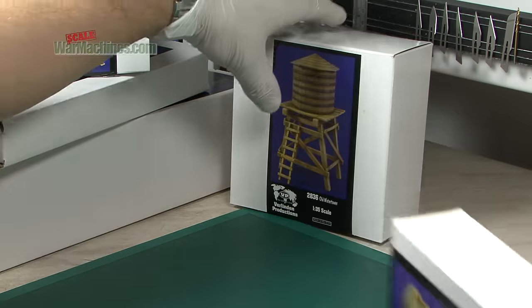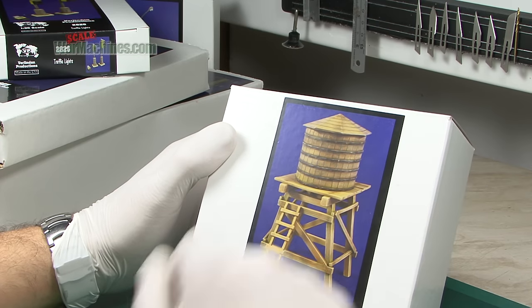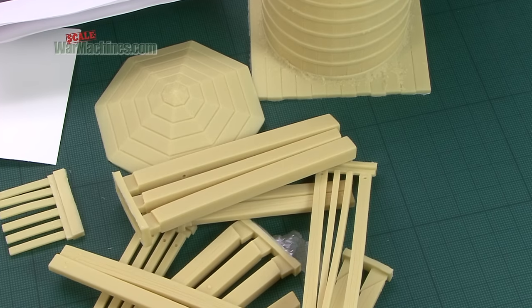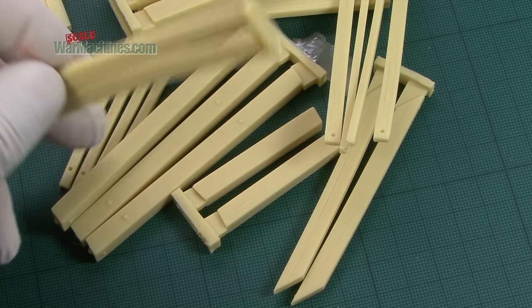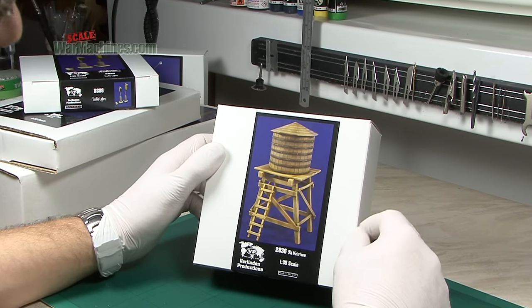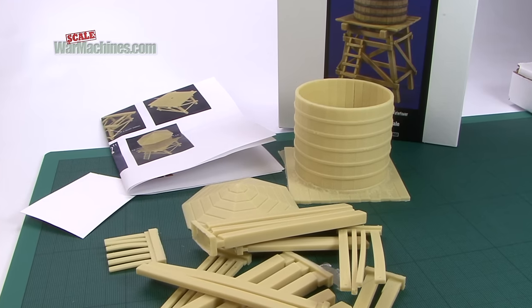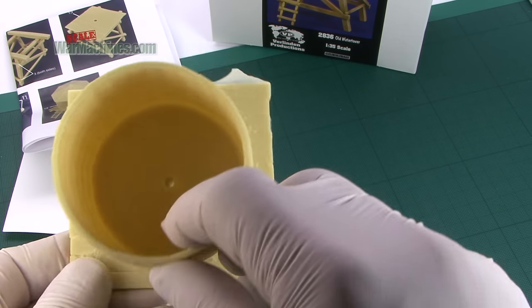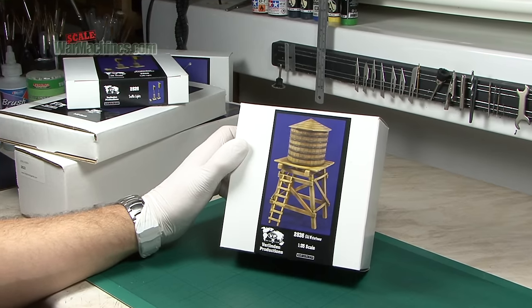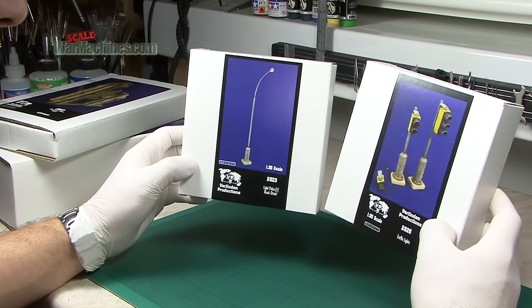The moulding is always up to the Verlinden standard, as you can see with product 2836, the old water tower. Most modellers know what to expect from Verlinden — you get good resin, well cast, and usually interesting subject matters. This is a great one: it's a proper kit with lots of pieces, all cleanly cast, making up a rather fabulous old water tower. Here you can see all the pieces in the box.